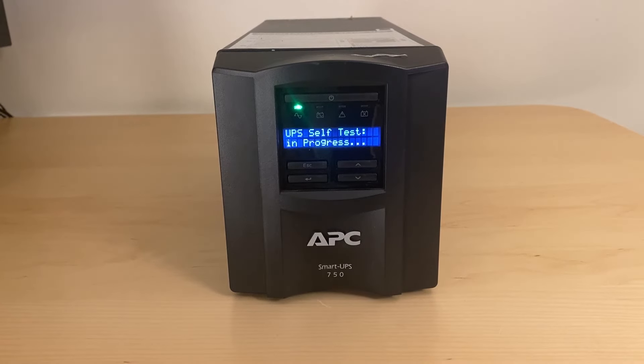Then I reconnected the power cord. Moment of truth — turned the UPS on and no smoke so far. Green lights. Looks good. I let the UPS sit and charge for a little while, and then I ran a self-test on it. That passed, and I've been using it for a few weeks with these new batteries, and so far so good, so I'm calling it fixed.